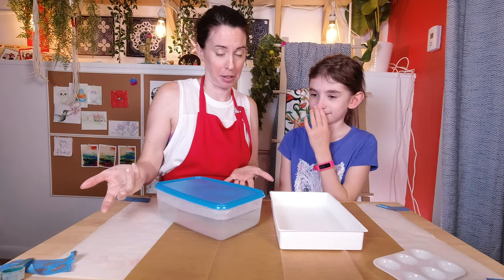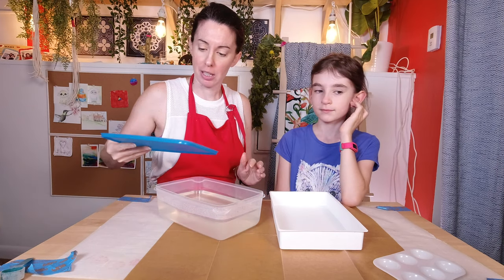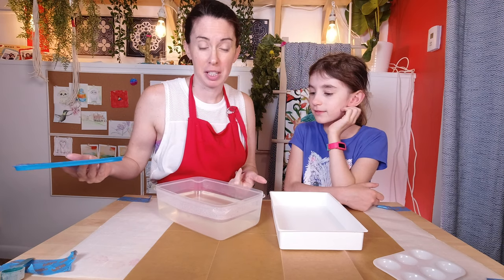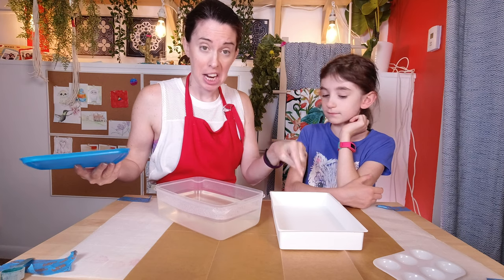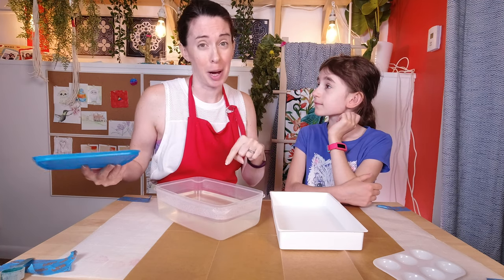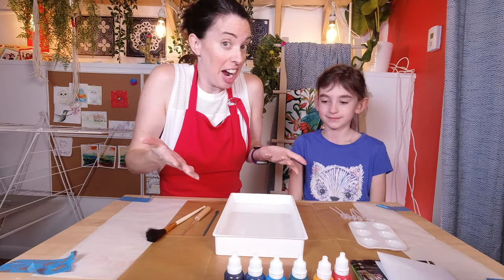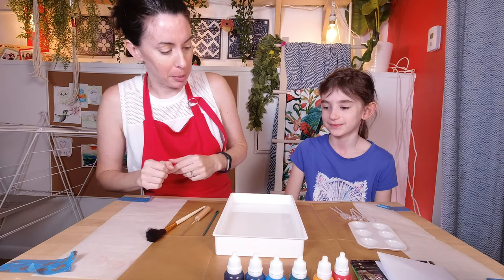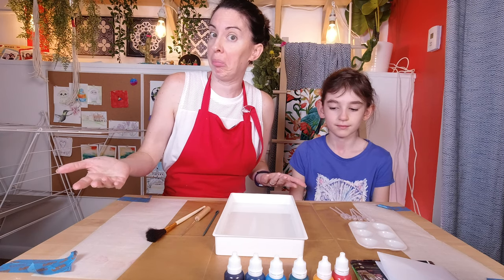So what we're going to do is transfer it to a little bin that we can close, let it sit for three hours, and then we'll be back. It's been three-plus hours now. This has been sitting for as long as it's supposed to sit, and there are no clumps. This definitely seems thicker. So we're going to pour half of that into the tray.